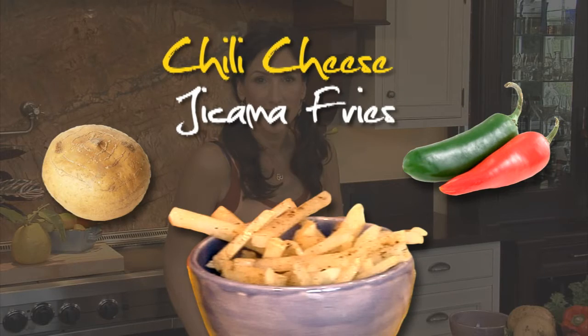Hi, I'm Diana Stobo. Welcome to The Daily Juice. Today we're going to make a chili cheese fry. This is not an ordinary chili cheese fry.